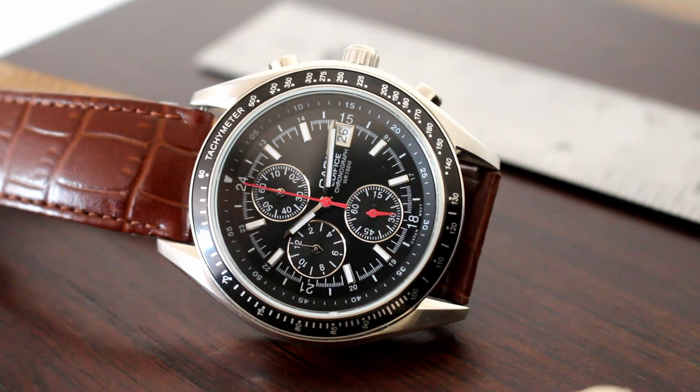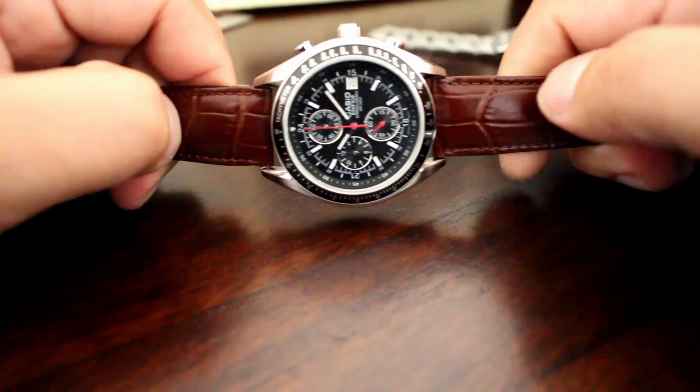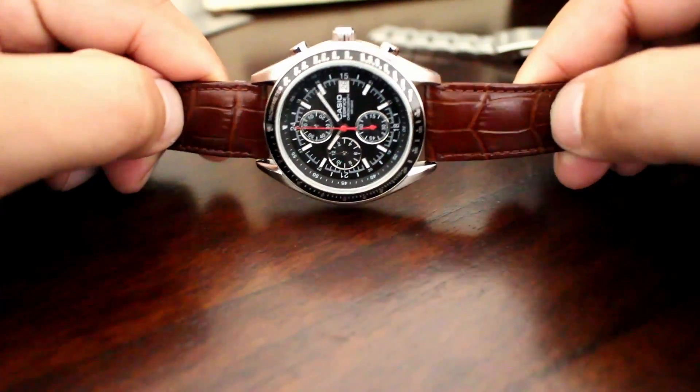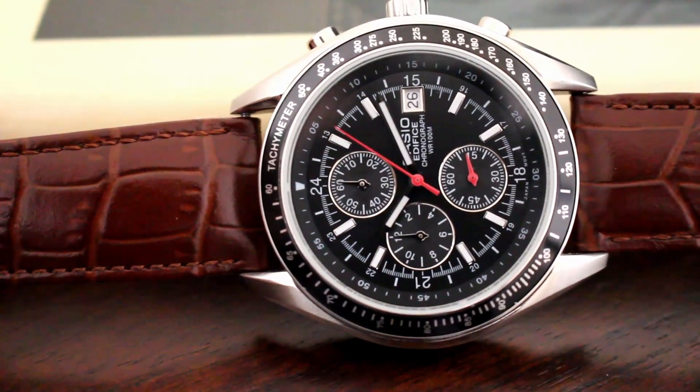But if you want to dress it up a little bit, just put it on a nice strap and it looks beautiful either way. I do recommend this as an entry-level watch. If you're looking for a Speedmaster alternative, an affordable alternative, this is a good choice. It's reliable, it's functional, it's a Casio. If you guys want to know more, feel free to ask, feel free to comment, subscribe. Let me know what you guys think, what you like about it, what you don't like about it, and I'll catch you guys on the next one.